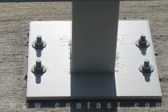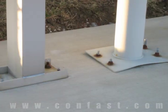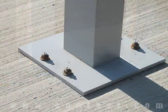If you are planning on fastening a pedestal to concrete, wedge anchors are commonly used for this type of application.